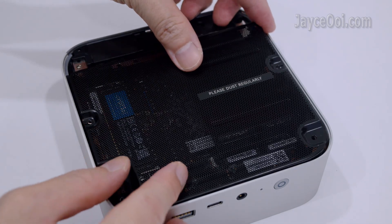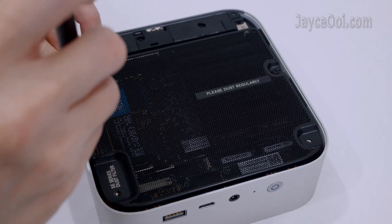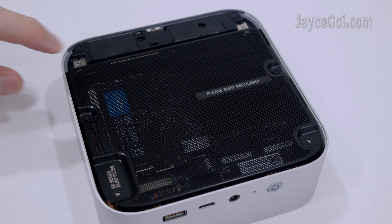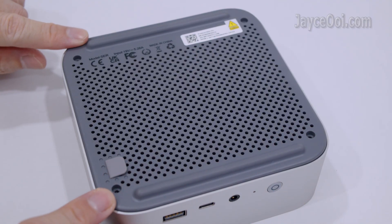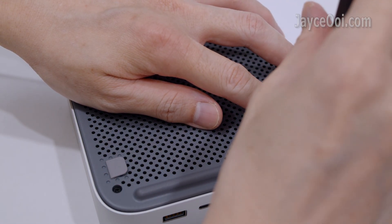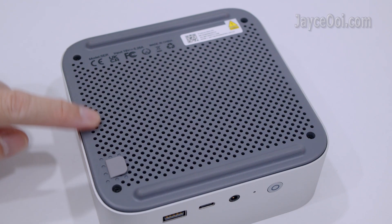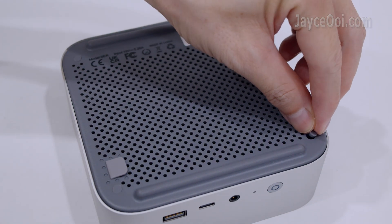Put the dust filter back. Lock it with the screw too. After that, put back the plastic bottom panel. Secure it with 4 screws. Finally, close the holes with the covers.